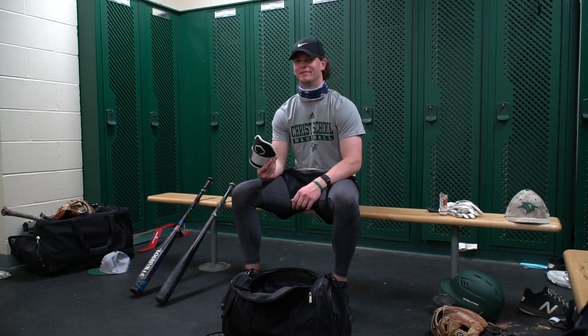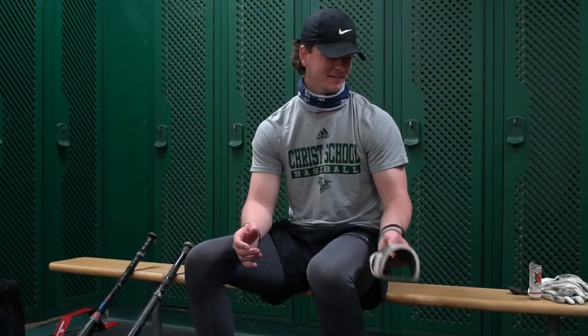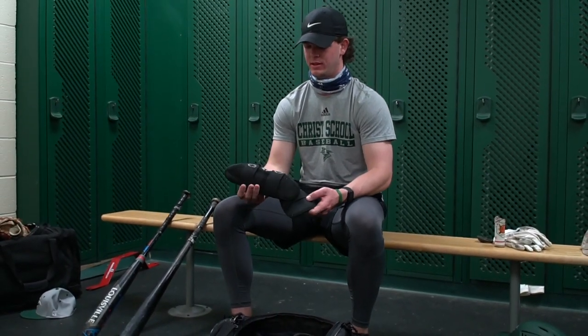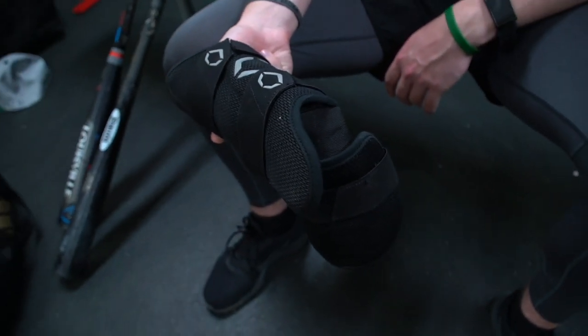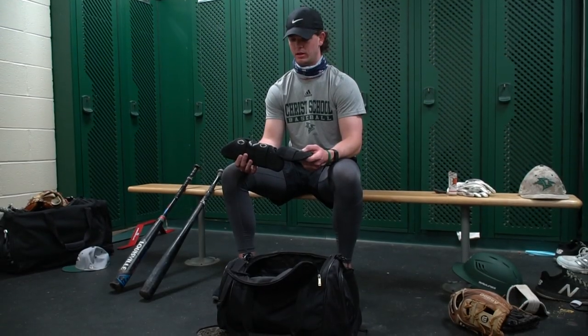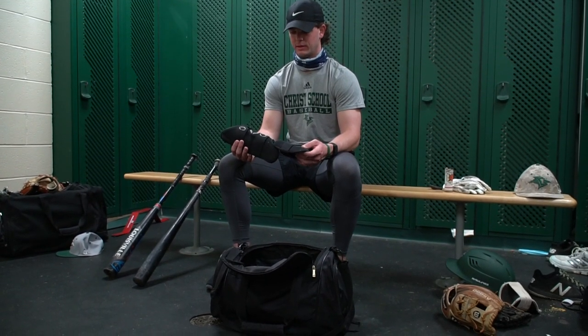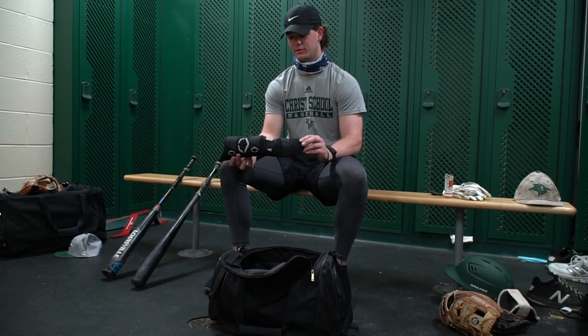EvoShield — gotta have it. Can't break an elbow out there and it's like plus 10 cool points at least. Shin guard — definitely, I've always been wearing one but I've just started wearing the toe piece this year. Hit one off a foot last fall in Jupiter and it was like, definitely need to start wearing the toe piece. If you're wearing an EvoShield with no toe piece, you're doing it wrong.